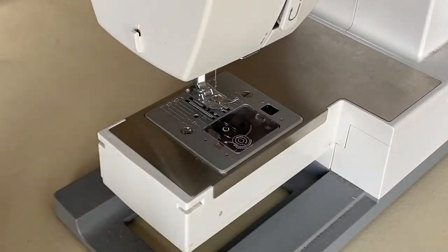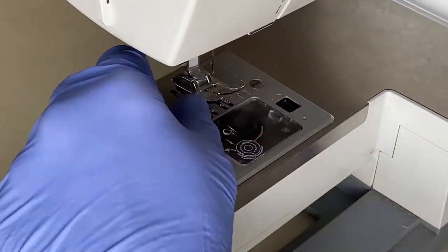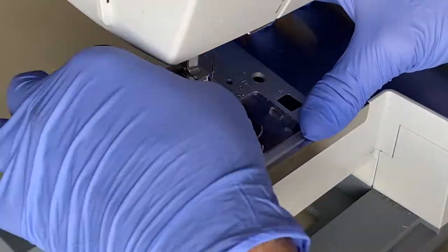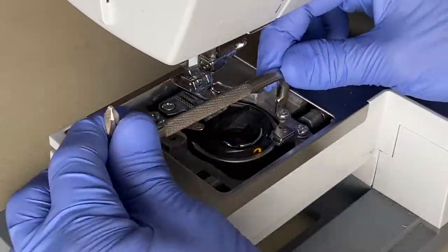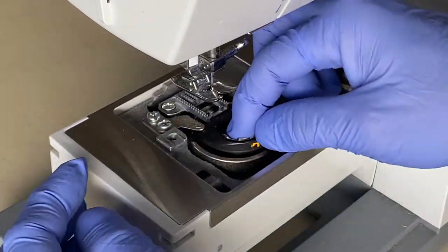Let's clean, grease and oil a Singer 44S. First, remove the cover for the bobbin casing by removing the two screws and then removing the cover. Next, loosen the two screws in the bottom right corner and then remove the bobbin casing.